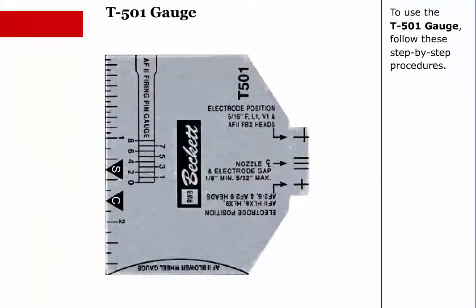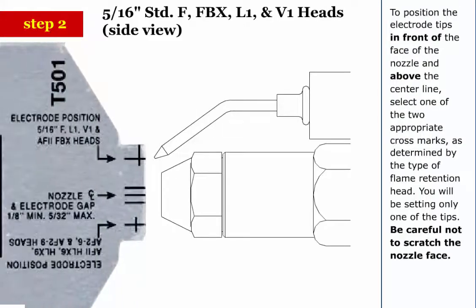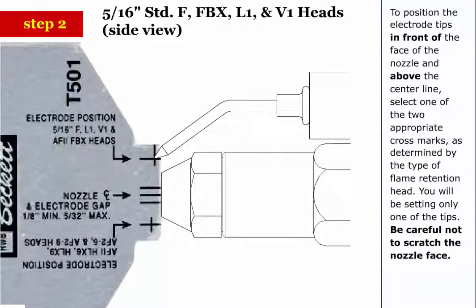To use the T501 gauge, follow these step-by-step procedures. Step 1: Disconnect all power to the oil burner. Step 2: To position the electrode tips in front of the face of the nozzle and above the center line, select one of the two appropriate cross marks as determined by the type of flame retention head. You'll be setting only one of the tips. Be careful not to scratch the nozzle face.